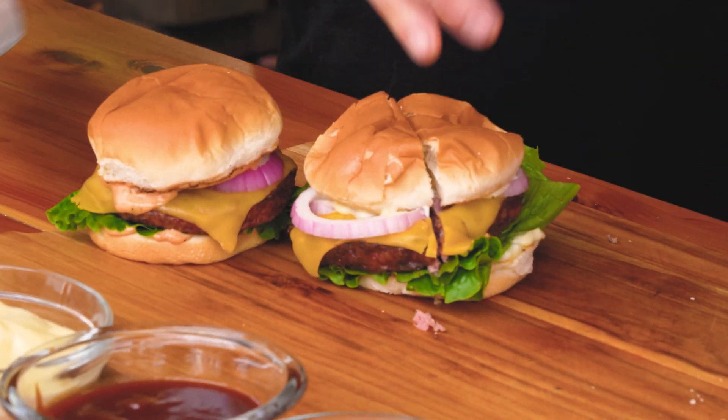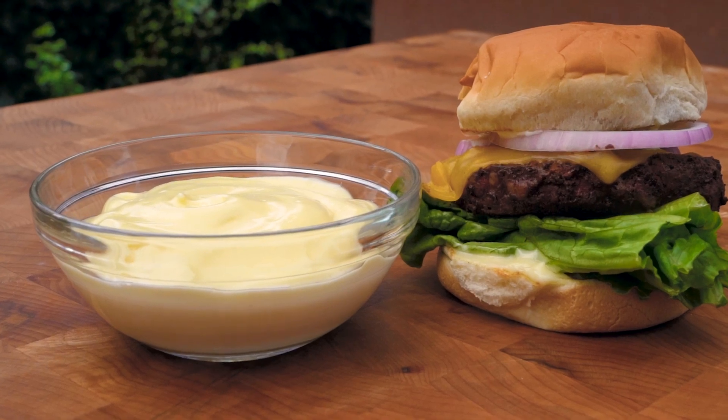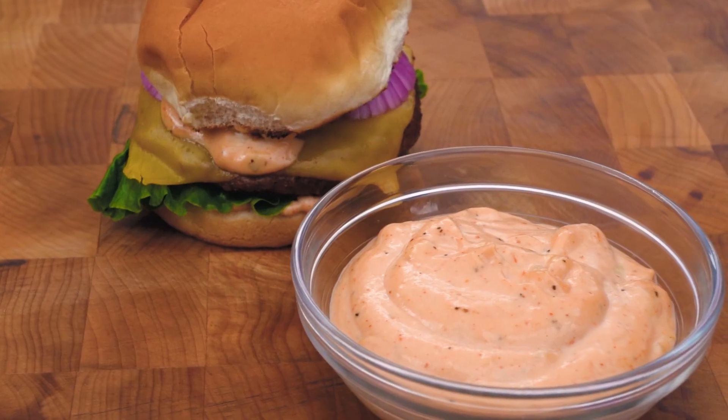Next up, homemade mayo. It's so creamy and delicious — absolutely perfect consistency. You can add roasted garlic, chilies — this mayo is a sauce canvas, make it whatever you want. Last but not least, our special sauce. When you put mayo with ketchup, relish, and all the other things we talked about, it's just a real treat — especially when you use your own homemade mayo to make your special sauce.